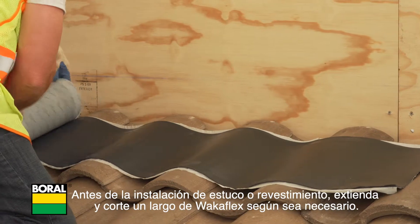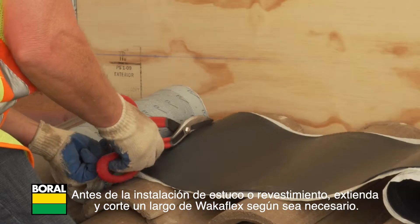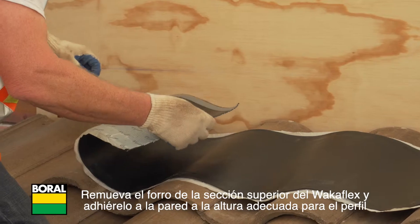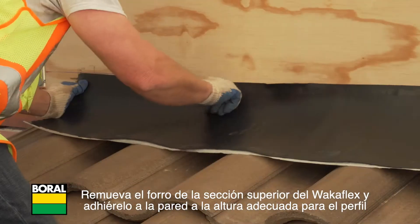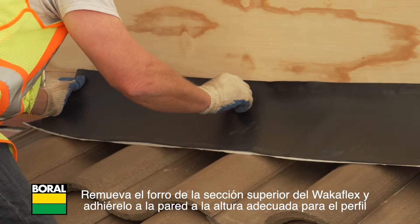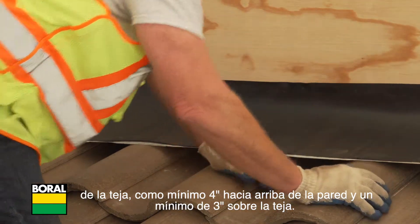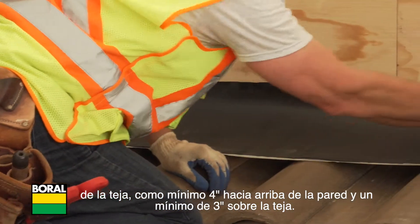Prior to installation of stucco or siding, roll out and cut a length of WakaFlex as needed. Remove the release liner from the top section of the WakaFlex and adhere it to the wall at appropriate height for tile profile, minimum four inches up the wall and a minimum three inches lapped onto the tile.